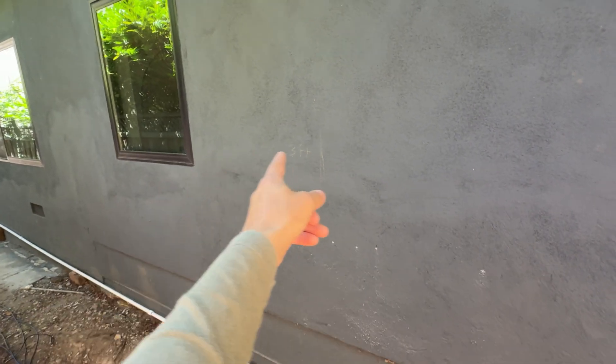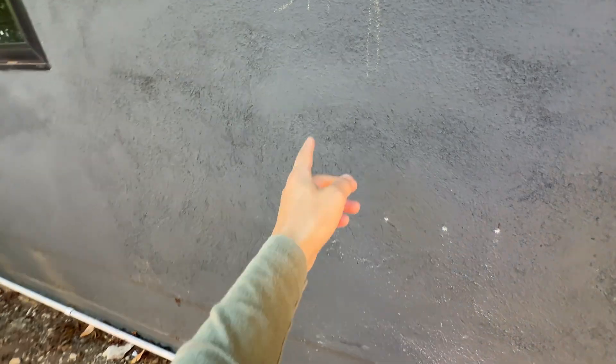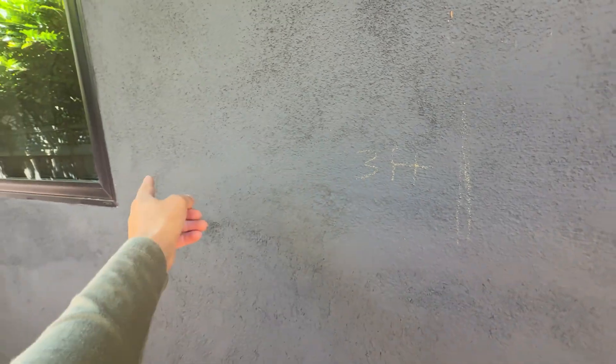We're in a city that requires three feet of distance between Powerwalls, and they should be installed on this wall. We need three feet from the window, then a Powerwall, then another three feet, then another Powerwall. The problem is the stud placement — the first stud is right here, so at that position we don't have three feet of space.